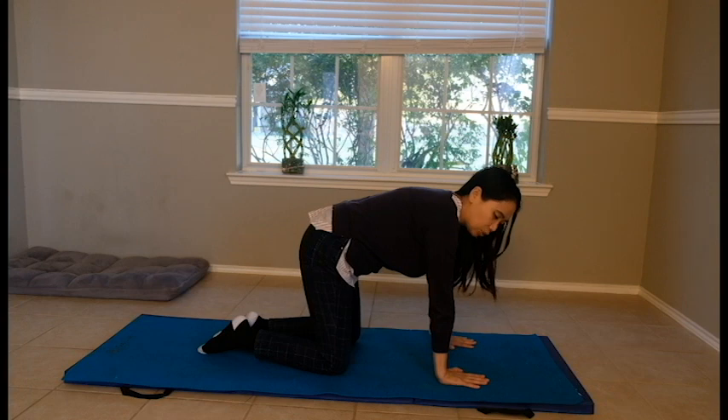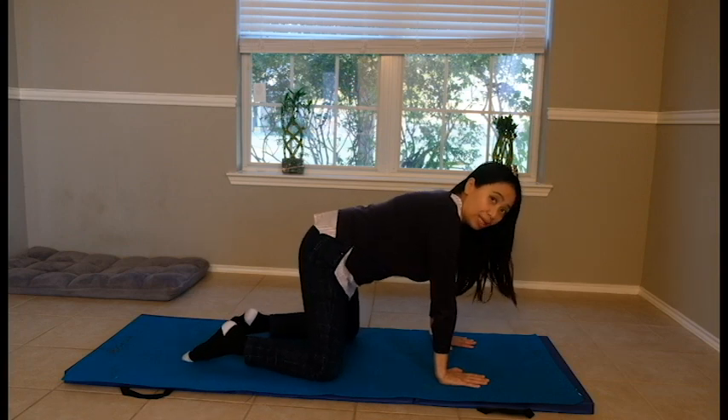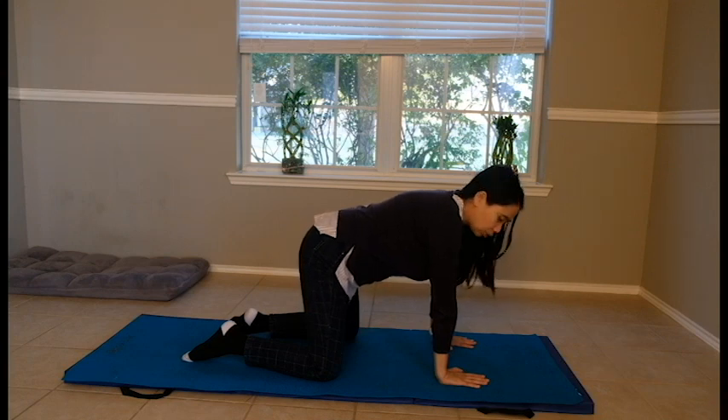We'll start with your hands and knees. When you're in this position, you're already in a closed kinematic chain, which is safer for your shoulders. You're using your own body weight — no free weights needed.